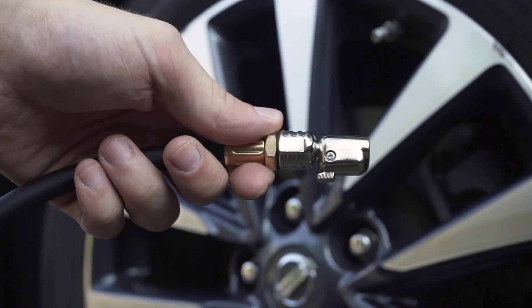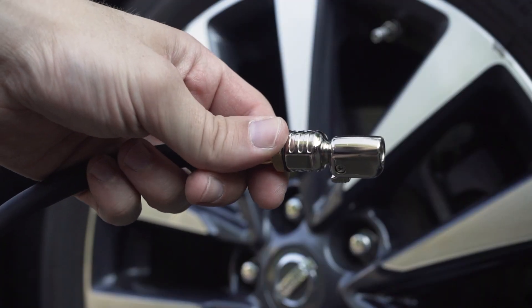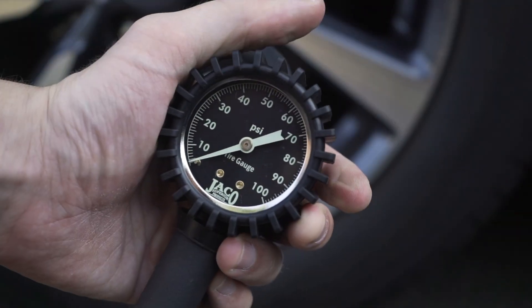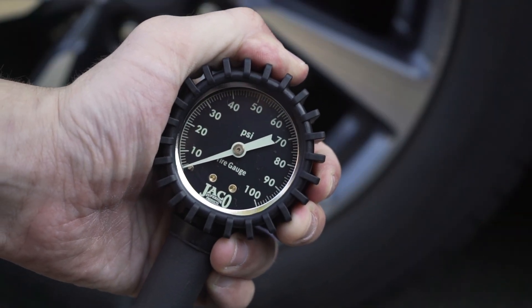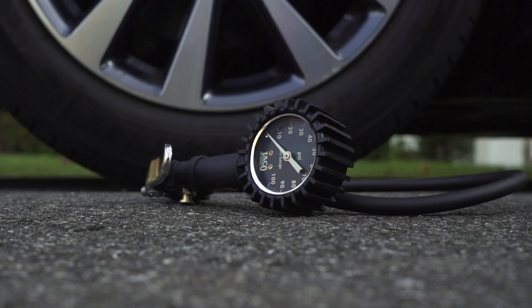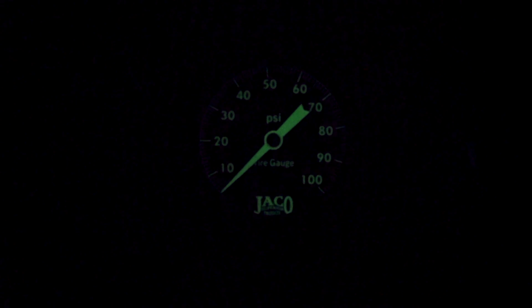Built for all-day performance in the garage or shop and engineered from premium steel and brass components, the Flow Pro Analog Series Inflator Gauge feels solid in the hand and is protected from accidental drops and storage with a rubberized, shock-resistant protective guard surrounding the gauge head.